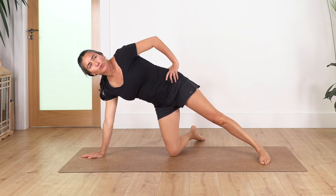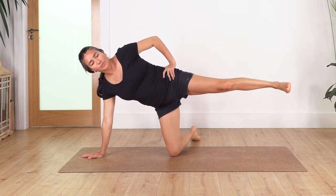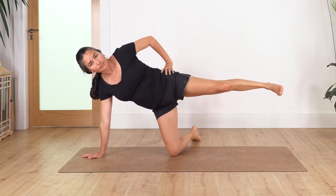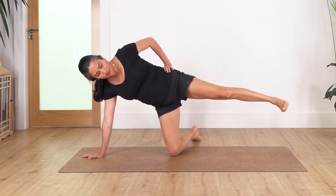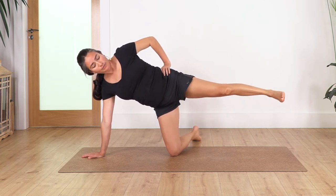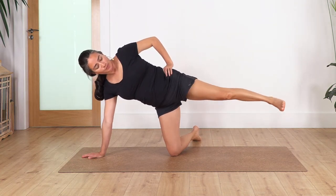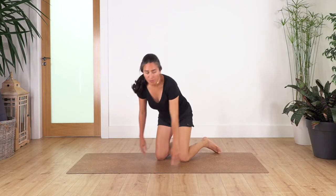And again — if you need to do fewer repetitions, it's fine. Make sure you always go as far as it feels comfortable for you. Lift the leg, let's go: 10, 9, 8, 7, 6, 5, 4, 3, 2, and the last one. Release, come all the way up.